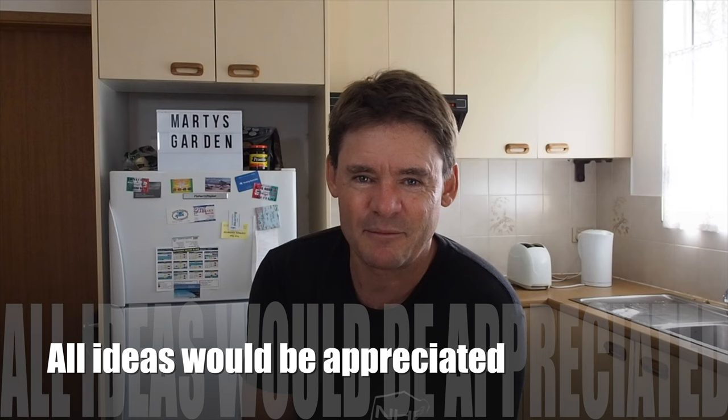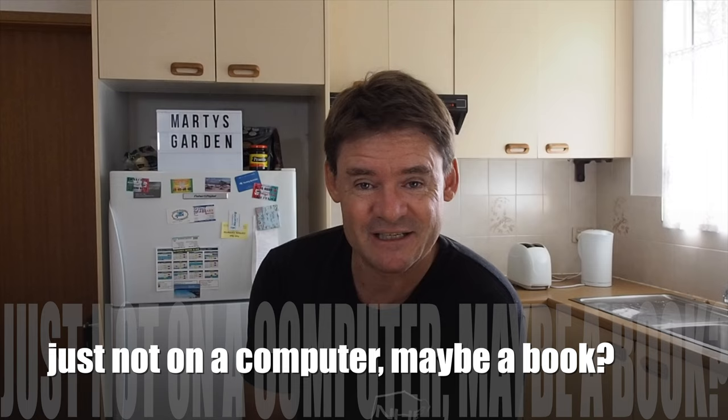I probably need some type of book or diary to write everything down for these experiments. So let me know what you think — how I should document and go through block filing and all that type of stuff. I am hopeless at that, guys, so I'm going to need some help. The only thing I'm doing right now is the dates on the videos when they were released. Maybe some signs on the bucket, some stickers, something where we can go back and track how old it is and how far it's come. It's a bit boring for me but I think we need to do it right. Let me know how you think I should do that down in the comments below.